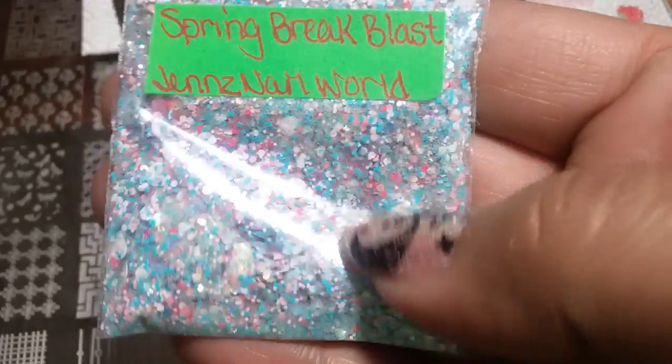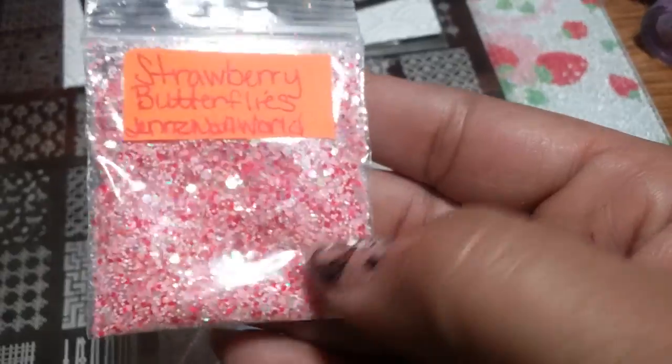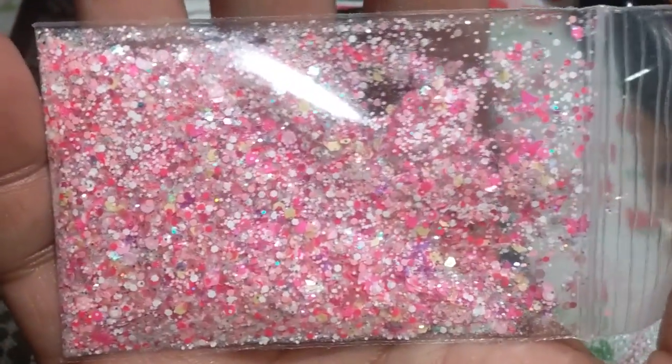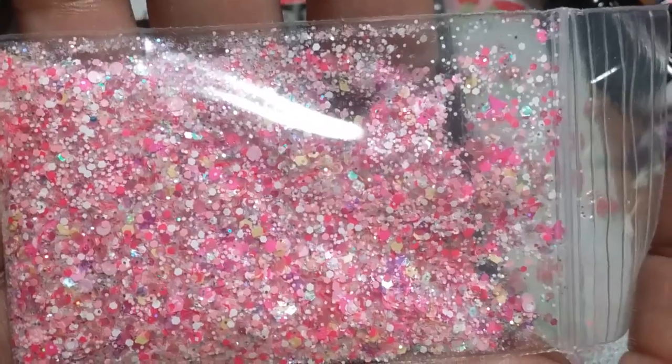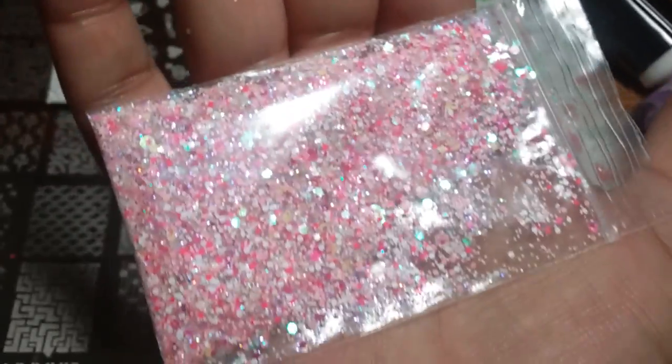Then I've got my other mix, Spring Break Blast — it's mainly mats and some iridescent. And this one is called Strawberry Butterflies; it has the new pink fantasy butterflies in it. They're like mylar so they're hard to see but they're beautiful.